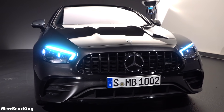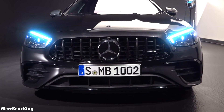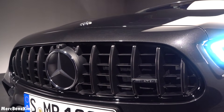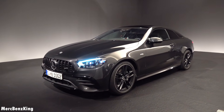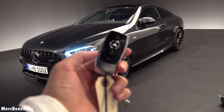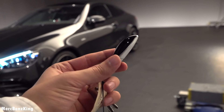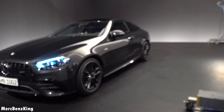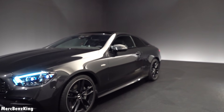From the exterior you can already see the new design. It has the Panamericana grille for a real AMG, with the AMG emblem on the right side. This is the less practical but more stylish variant of the E-Class. And this is the key new design of Mercedes-Benz, which was first announced in the pre-facelift E-Class a few years ago.